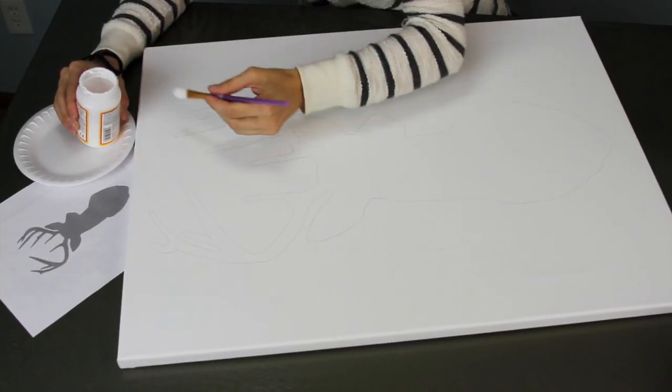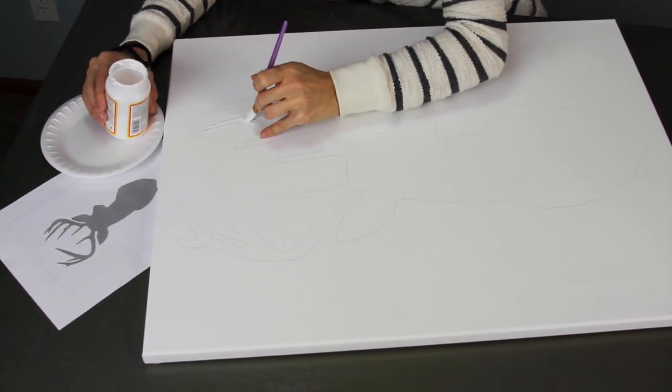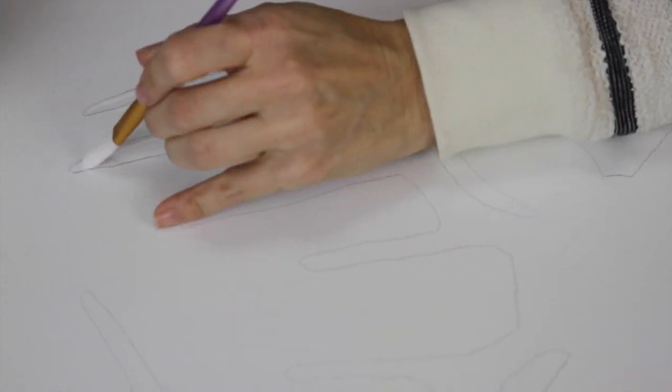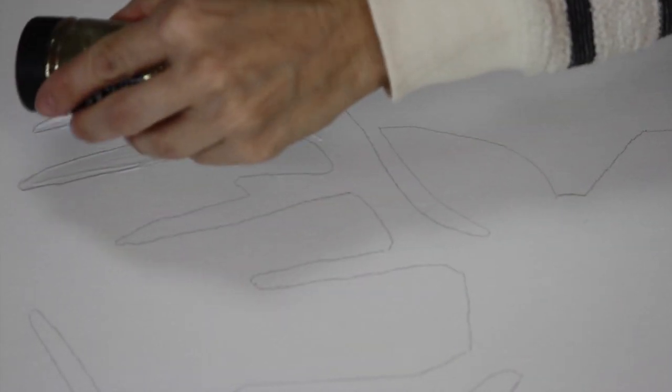Next, you want to take a craft brush and Mod Podge and start painting your design. As you can see, I'm just painting small sections at a time.